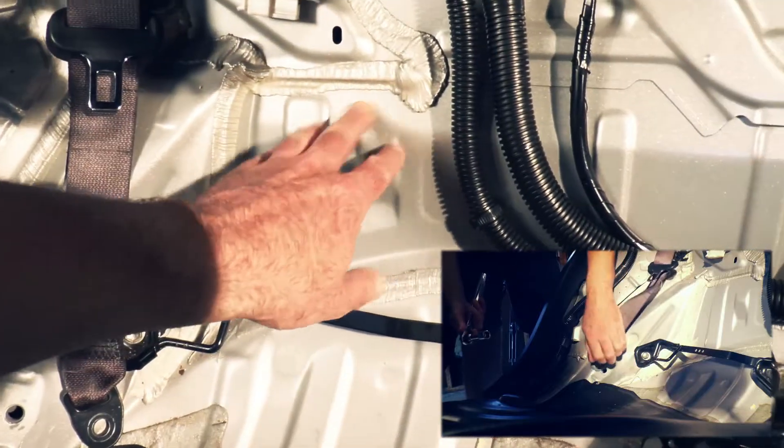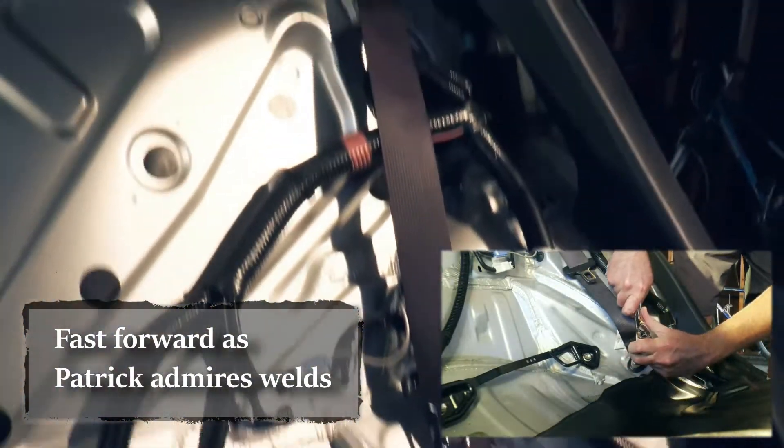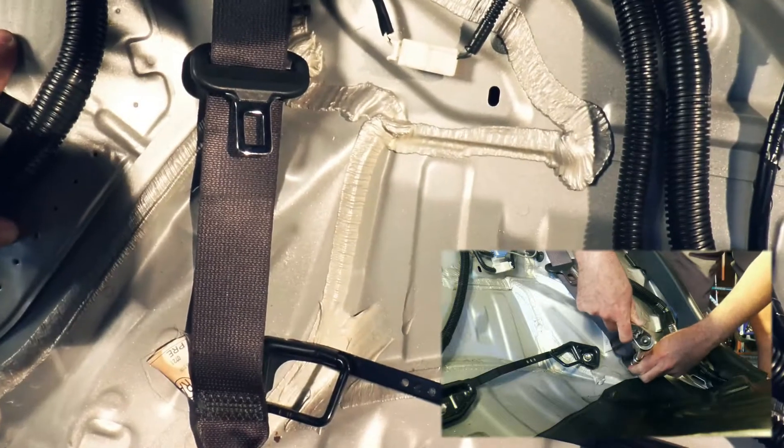Let's just take a minute to look at the quality of these welds — that's amazing. It's a Hara plant, baby. They know exactly what they're doing. Nice clean grounds. Fantastic.